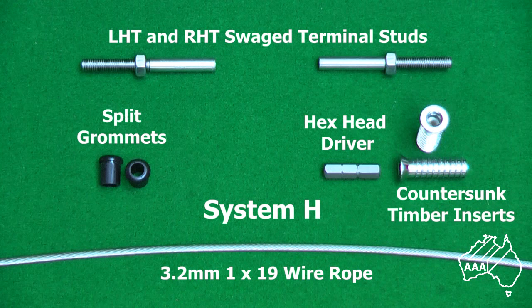First, let's examine the components you will need. You will need two swage terminal studs — one that is left hand threaded and the other that is right hand threaded. You will also need a left hand countersunk timber insert and a right hand countersunk timber insert. These are what the swage terminal studs screw into. To secure the countersunk timber inserts into your posts, you will need a 6mm hex head driver. Last of all, split grommets if you desire. The wire we will use will be 3.2mm by 1x19 construction.